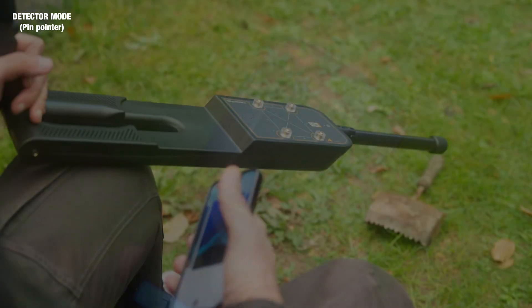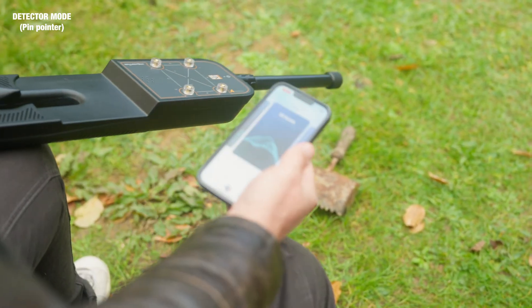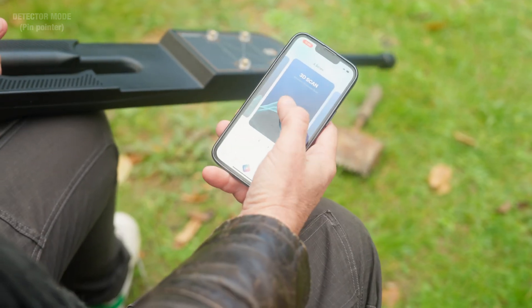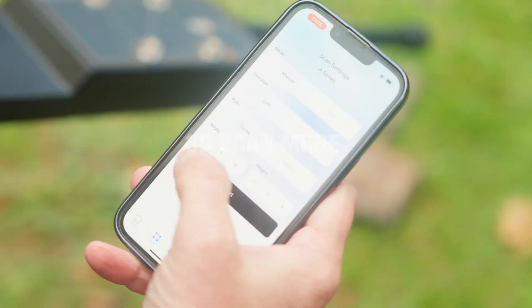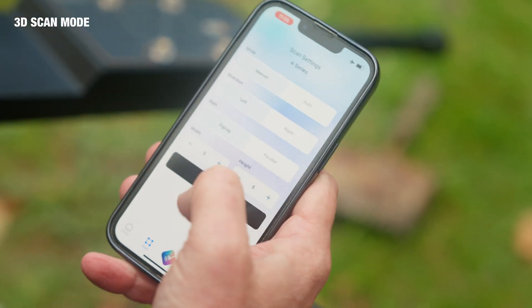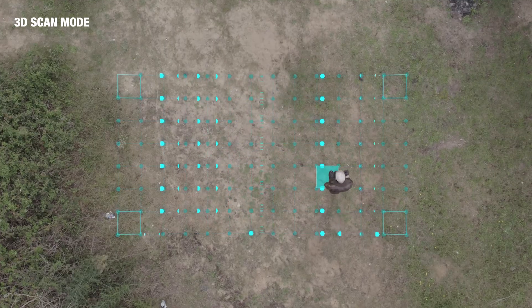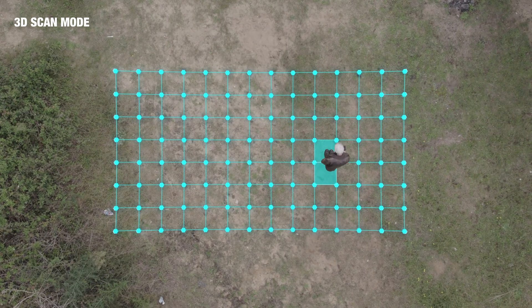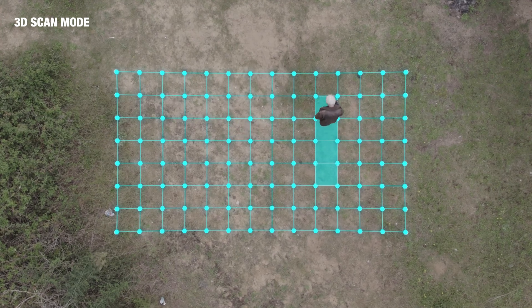As you can see, we've changed the arm to that of the sensor arm, which we can now use with the 3D scan mode. Going in there, we're going to have our field set to five width by five height — we press start. And again we can walk the field by pressing data, and we can also use the 3D scan mode: whenever a metal is detected it'll show up as red.